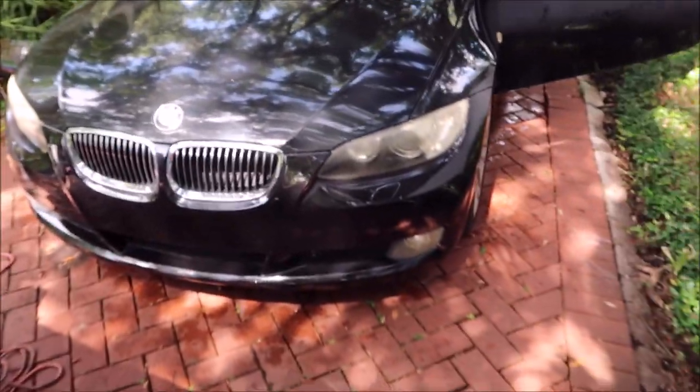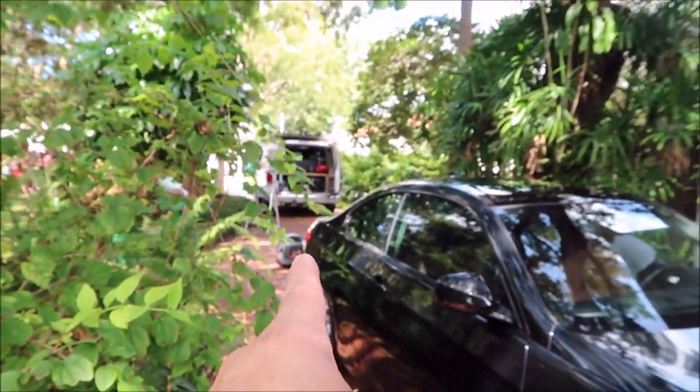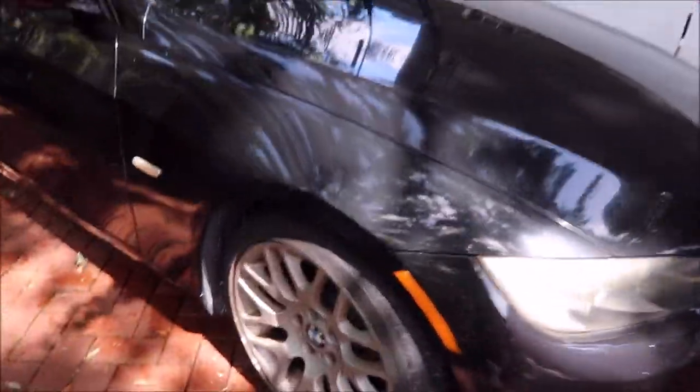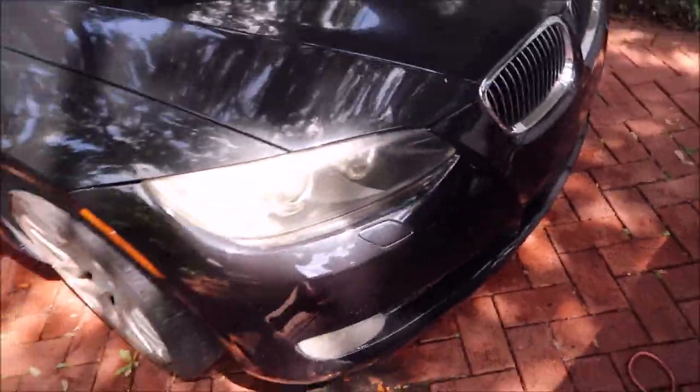This is a prep-for-sale detail. I ran my Flexzilla extension from the generator — that's the Briggs & Stratton P2200, it's awesome. I still have to clean the wheels and stuff, but I've got the paint where I need it to get things rolling. Right now I'm gonna start on these headlights — I'll get probably that side done and bring you back to show you the difference.